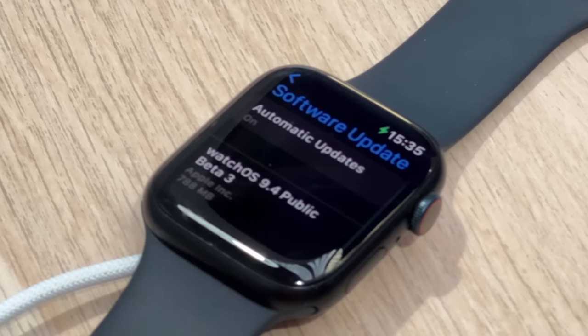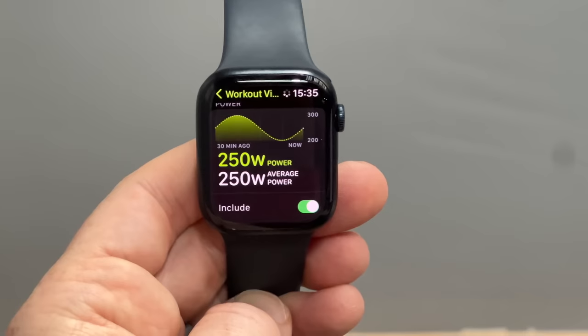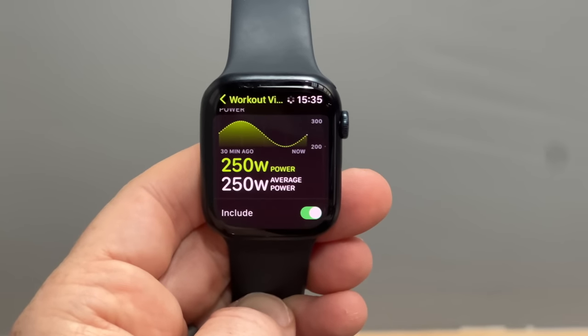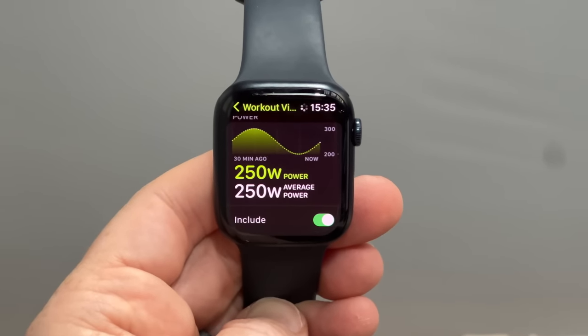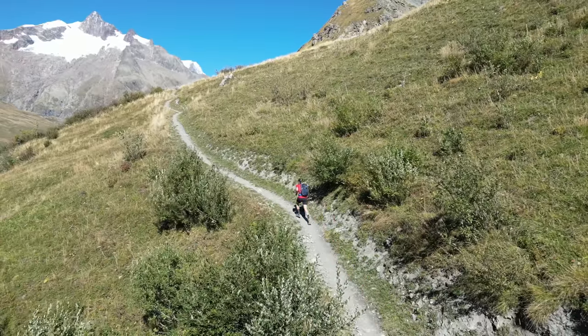Apple is on the verge of releasing a pretty big firmware update for their Apple Watch Series devices, in particular for runners. This new update includes three and a half new features — I'll explain the half in just a second — including a pretty massive shift in the way they measure or account for running power, especially for those doing longer trail running events or ultra-type events.